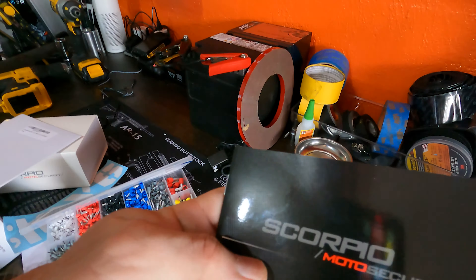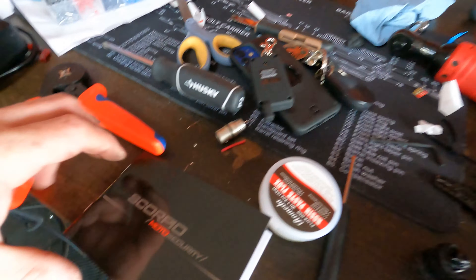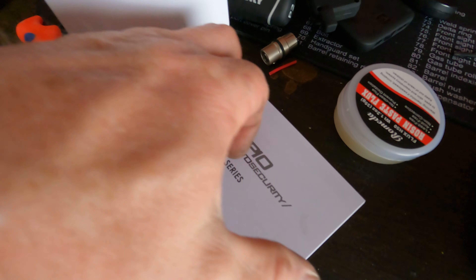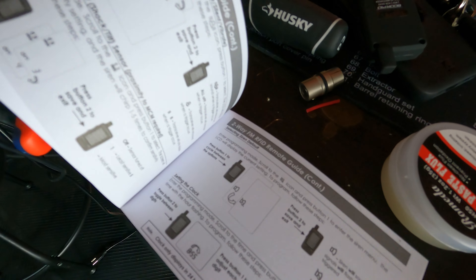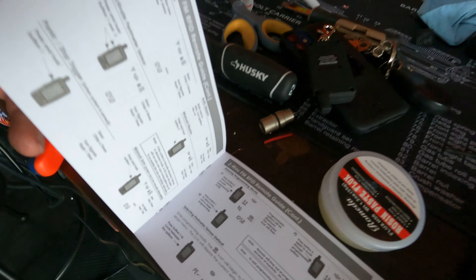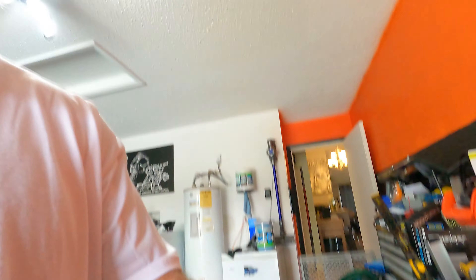I'll show you the handbook that comes with it — there are probably videos online too, but it's pretty good. It goes over everything and shows you all the different settings. I highly recommend this system. I put the remote and the keys in the mailbox — let's do a live test right now.